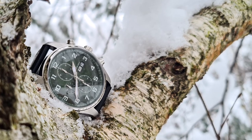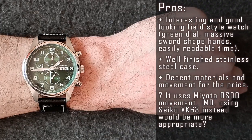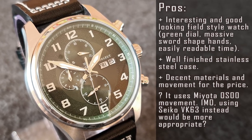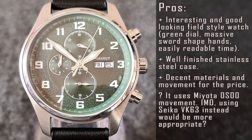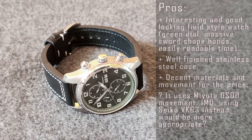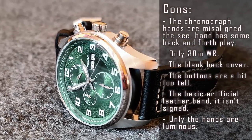My expectations were pretty high for this watch, yet there are too many smaller or bigger issues and flaws. Starting with the pros: it's an interesting and good-looking field-style watch — green dial, massive sword-shaped hands, easily readable time, well-finished steel case, decent materials and movement for the price. It uses a Miyota OS00 quartz movement, which isn't bad, but in my opinion it would be more appropriate to use a Seiko VK63 instead, as the prices of both are very close. The biggest flaw is that the big chronograph second and minute hands aren't aligned properly, and even worse, the second hand has back-and-forth play.